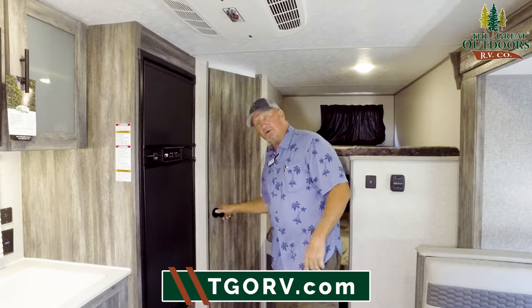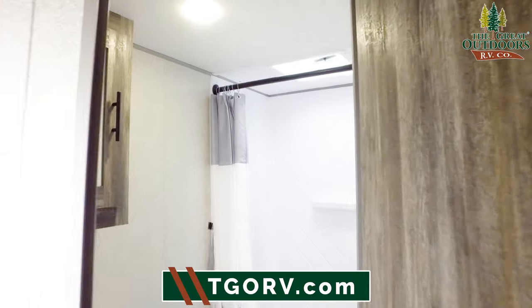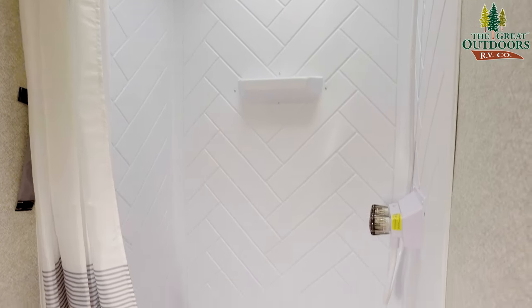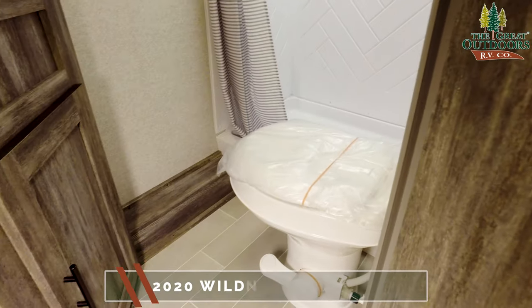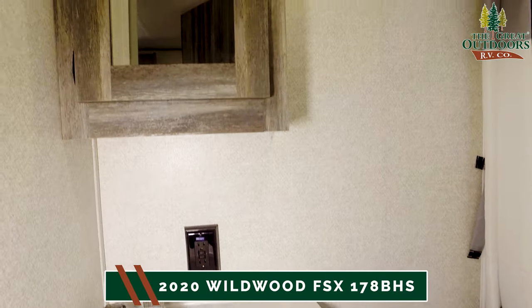Take a look at this bathroom. What I like about it — it's not a small little tub shower. It's actually a bigger, rectangular shower, and the seat is designed to fit just about anybody. You have a nice sink with storage right above it and below it.